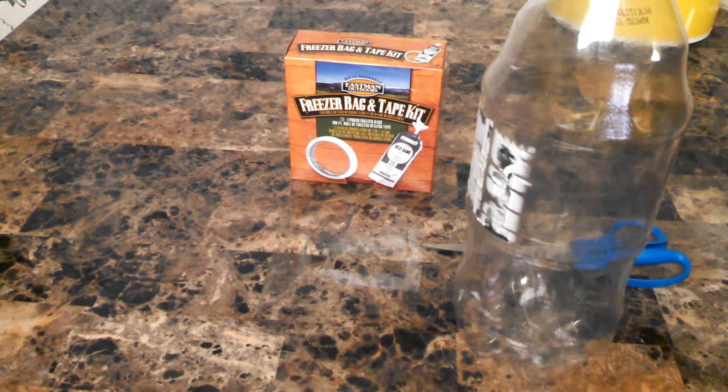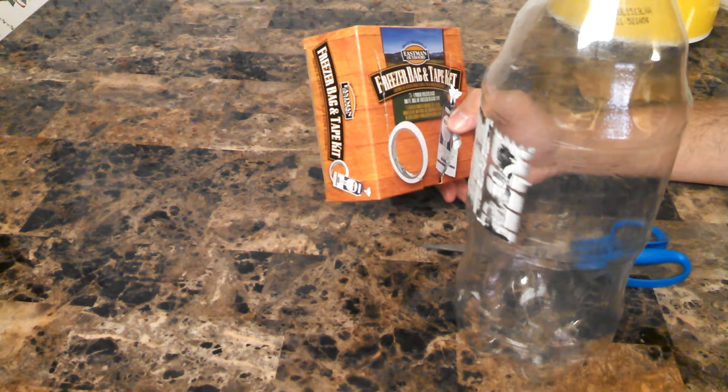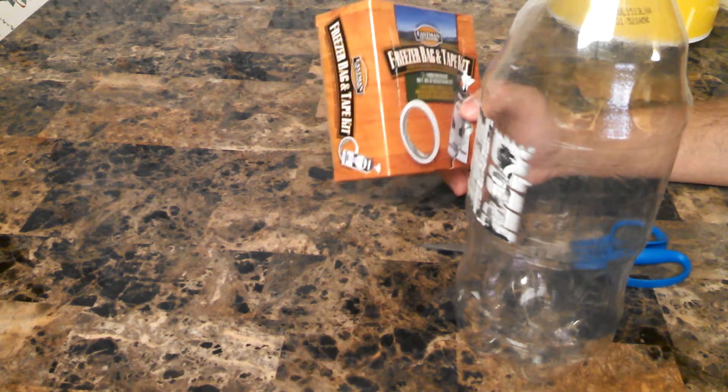Hello YouTube. Just a quick little tip here. Where I'm at right now, it's right towards the end of deer season. We were cleaning deer last night and my buddy had gotten these Eastman Outdoors freezer bags.